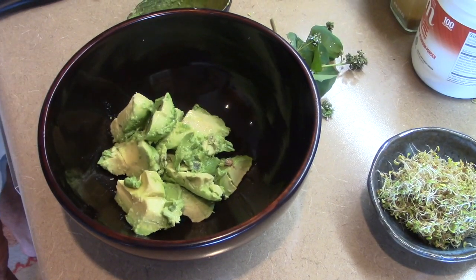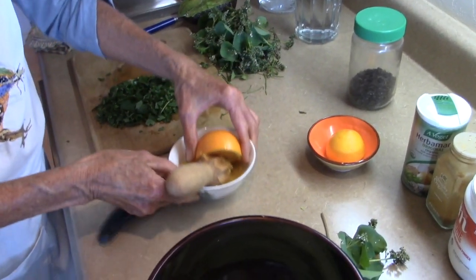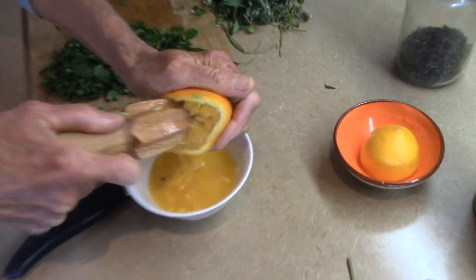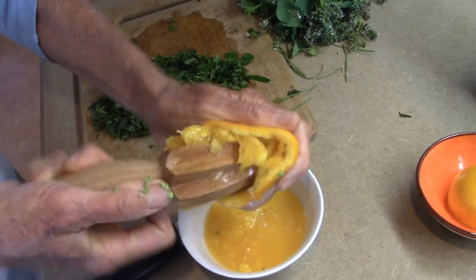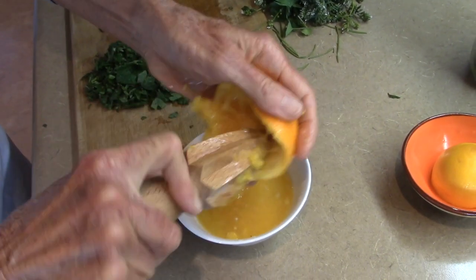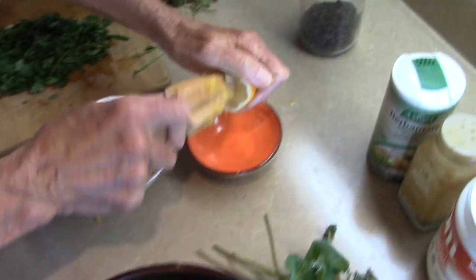We use orange here — I already started it. By the way, this is a great utensil and it's good if you put the flesh in here too. Then we have here half a lemon.